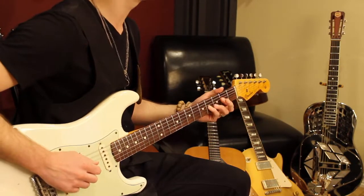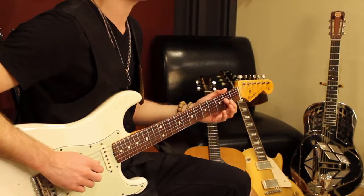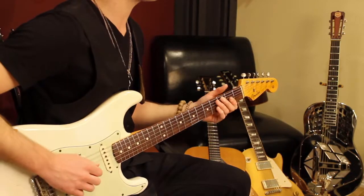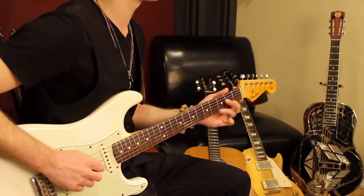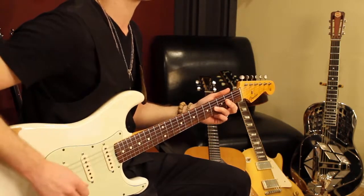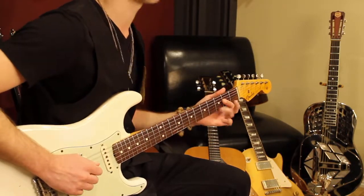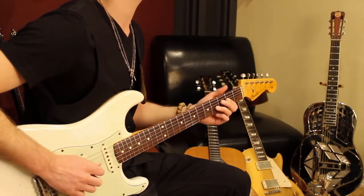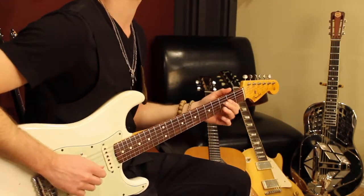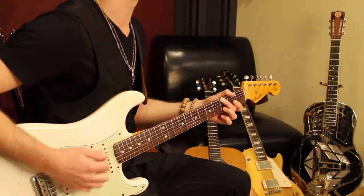Or you could do this little hammer-on where I use my pinky — you might want to try your third finger. It's kind of Hendrix-y. What you do is you're holding that chord, play the third string, hammer to the fourth fret, and then come back and play the fourth string second fret. You can hammer it down or you can hammer pull-off. I think what he does is just hammer down.